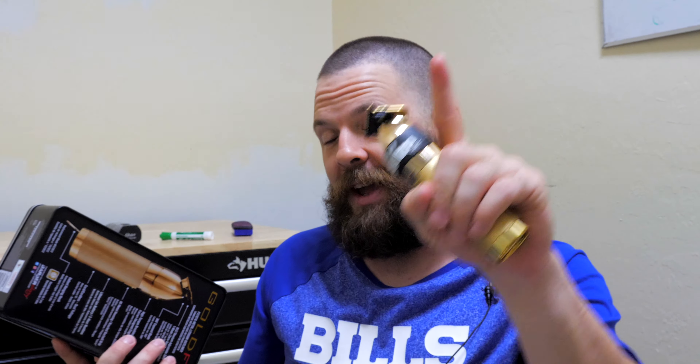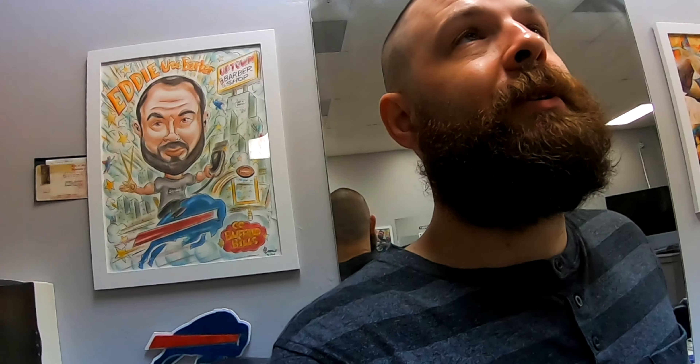First things first — when I got this thing out of the package and was looking at it again, it's been a while since I've used a BaByliss product. Actually, I recently realized that my blow dryer is BaByliss, so I've been sandbagging you guys the whole time. It seems like I've been bashing BaByliss for more than 10 years, and then I realized I've been using a BaByliss blow dryer. It was given to me and I didn't even realize it was BaByliss for the longest time.